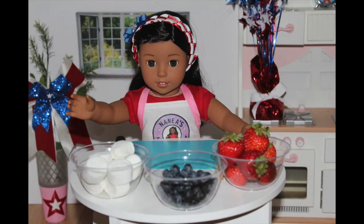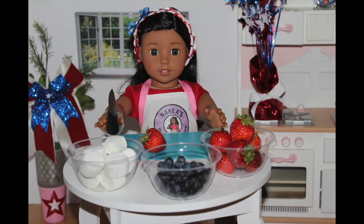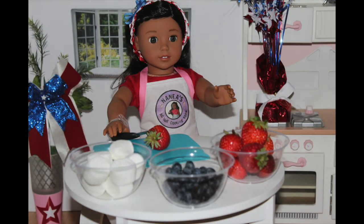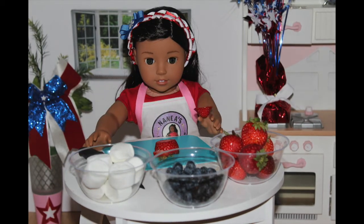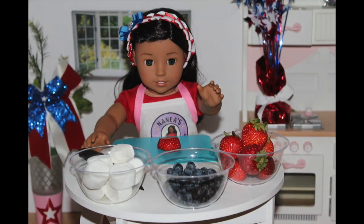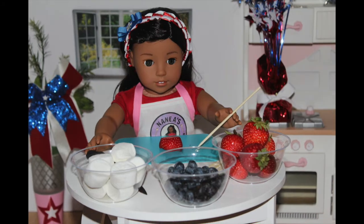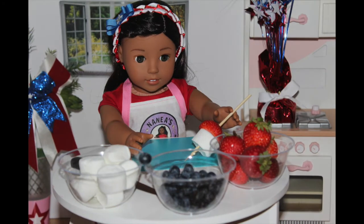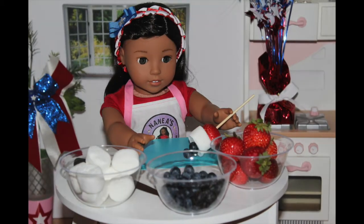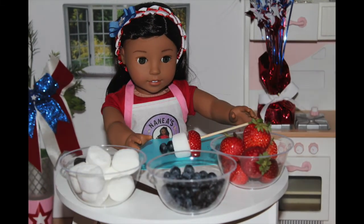So let's get started. The first step is to take the strawberry and cut off the leafy part and the bottom. You can eat the bottom if you like because we're not wasting anything here. Then you want to take a stick and place it at the center of the strawberry. Then add a marshmallow on and two blueberries. Ta-da! You got your strawberry marshmallow bomb.